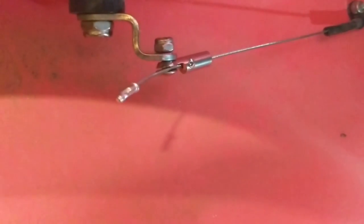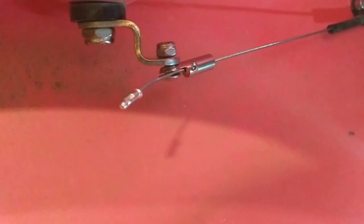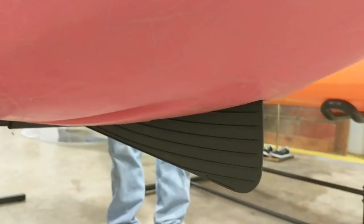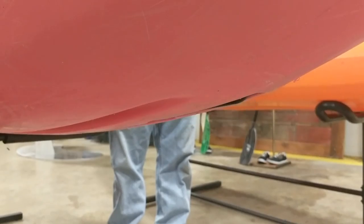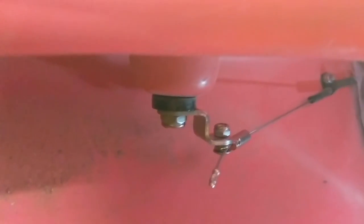You can see the crimp on the end of the cable, the barrel adjustment with the set screw in it, attached to the chicken wing that is attached to the handle. Just check that skeg — go up and down with it and it pulls all the way up and down. If you ever need to adjust it — sometimes the cable will stretch over time and your skeg starts to relax — all you need to do is put your pliers on here, loosen that set screw, and pull up any tension. That way you can adjust the height of the skeg later on.